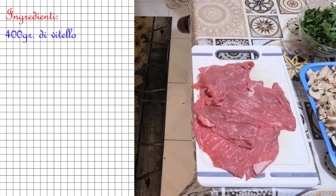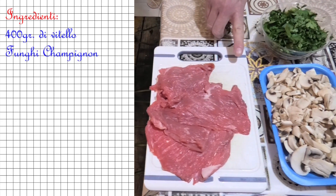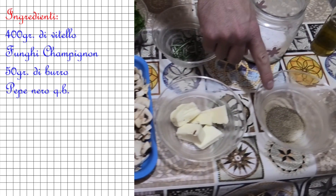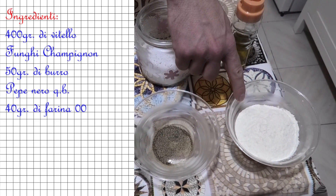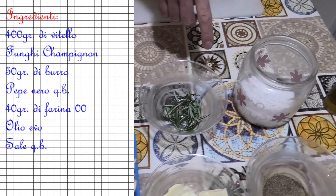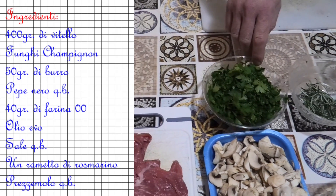Ingredients: 400 g di vitello, funghi champignon, 50 g di burro, pepe nero quanto basta, 40 g di farina 00, olio evo, sale quanto basta, un rametto di rosmarino e del prezzemolo.